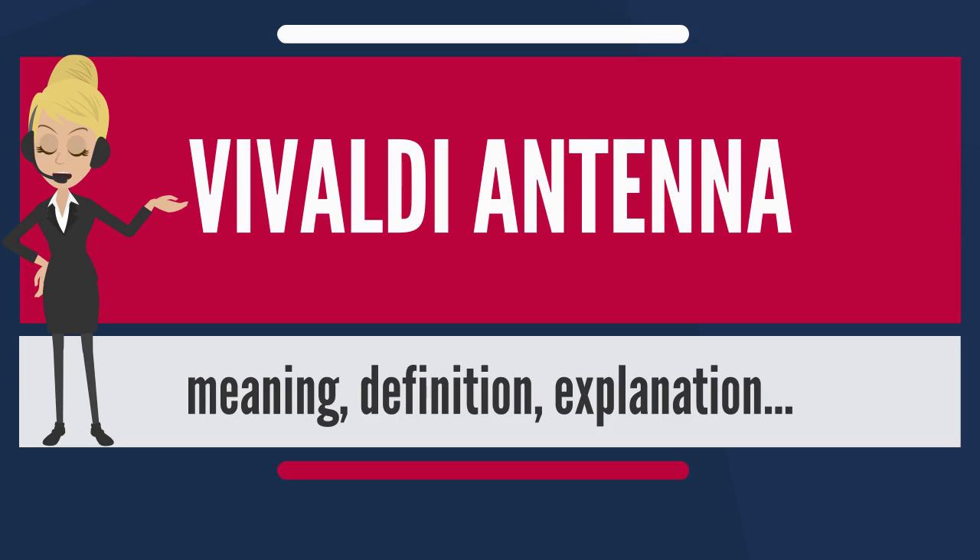If fed with 90-degree phase shifted signals, orthogonal devices can transmit and receive circular-oriented electromagnetic waves.